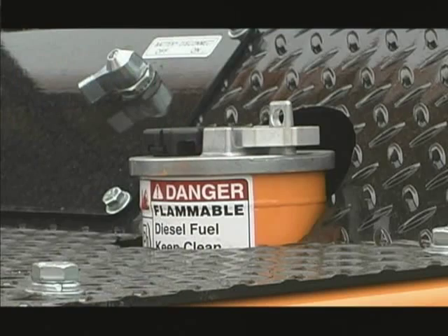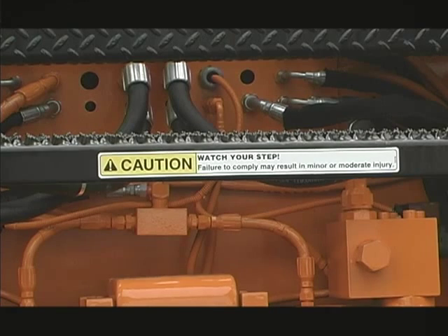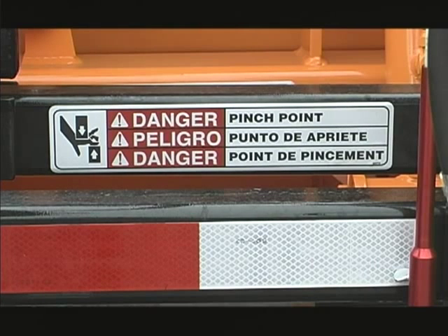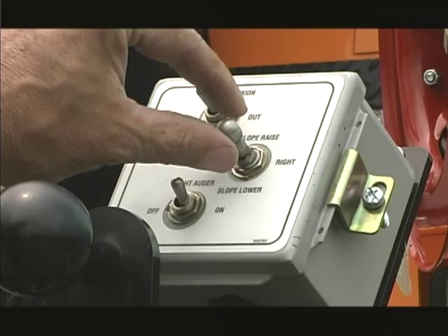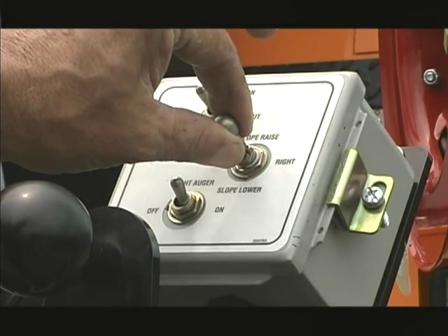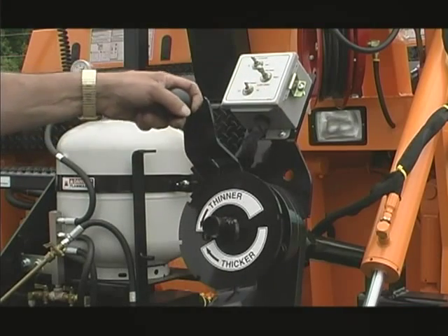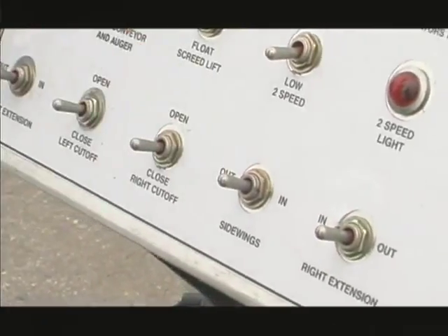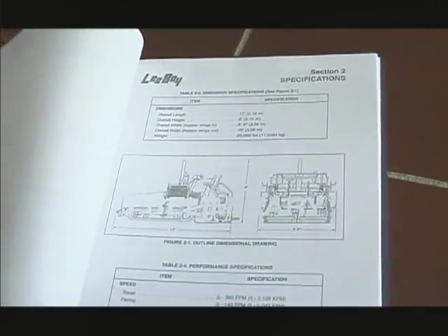It is also critical to read and follow all of the dangers, warnings, and caution decals posted on the machine. Become familiar with all of the pinch points on the machine and the safe operation of the controls. We will discuss more specific operations and safety issues later in the program. Refer to the maintenance manual for recommended maintenance intervals.